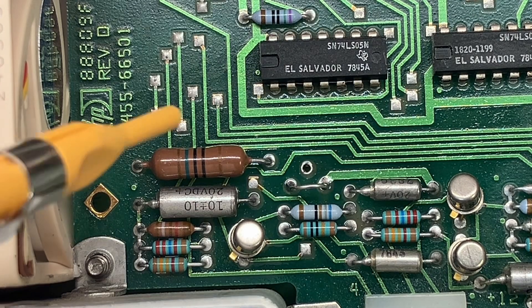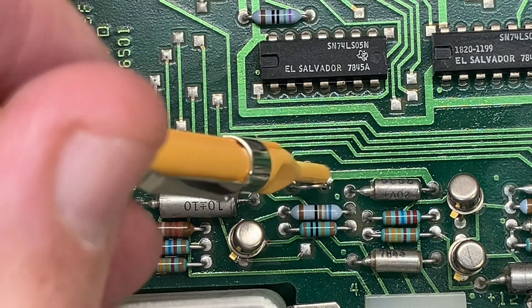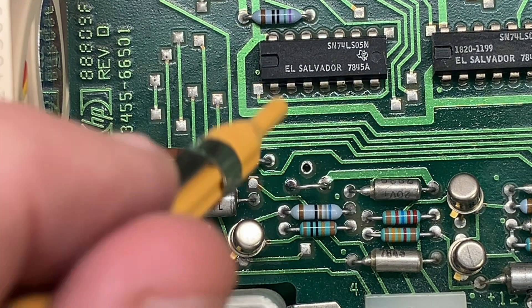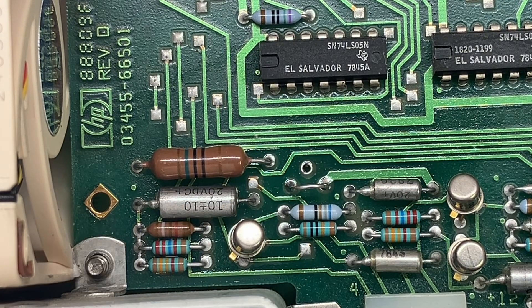Here you can see where I removed Q2 and placed a jumper between the collector and emitter points where Q2 used to be. That provides a ground connection through the brown wire on the Molex connector.